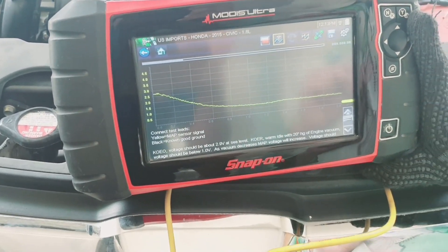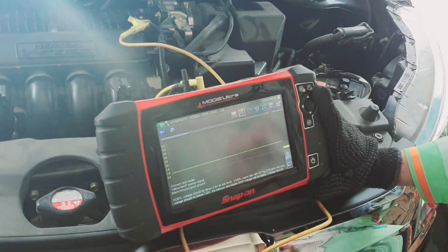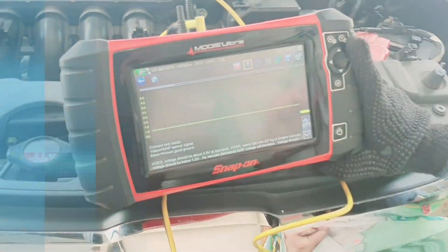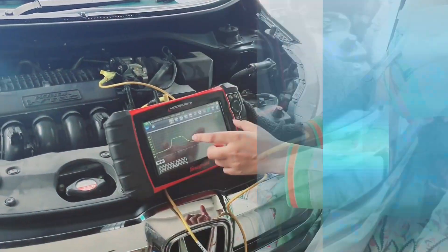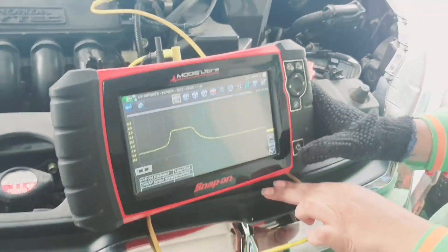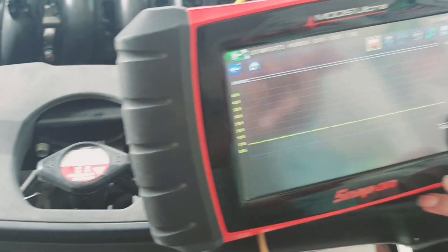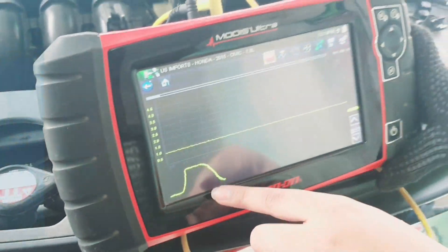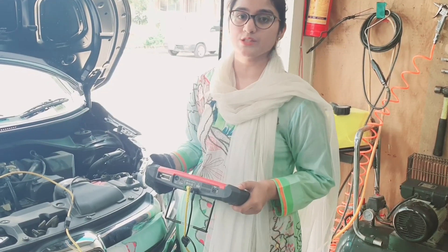As you can see, with the engine running the voltage is below 1 volt, which shows that the MAP sensor is working precisely at the correct value. We will now check the waveform for snap throttle. We can clearly see that this waveform is similar to the reference waveform given in the Modis Ultra database. Judging by our results, the MAP sensor is working fine.